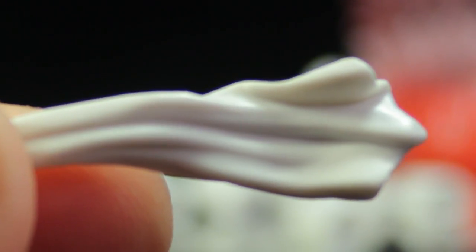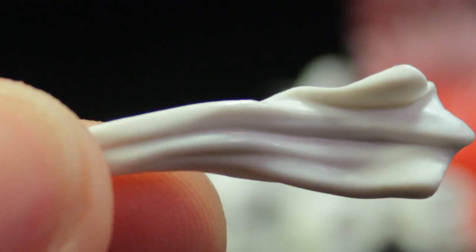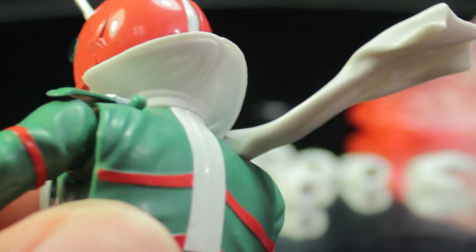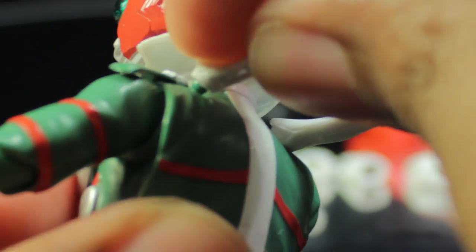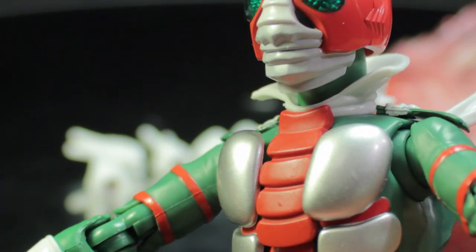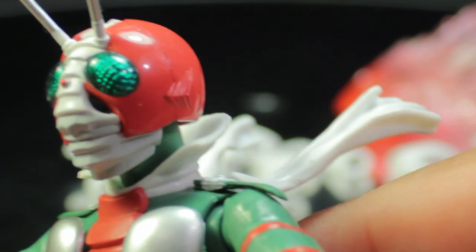The next accessory is the pair of dynamic scarves. These are very nicely done — very dynamic with nice creases and folds. To attach them, we peg them into V3's back. We'll pop both on at the same time. Now the wind is blowing fiercely around V3. This is definitely very cool and very nicely done — absolutely mandatory for all Kamen Rider figures.